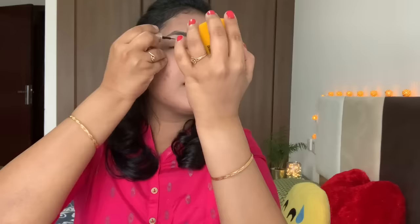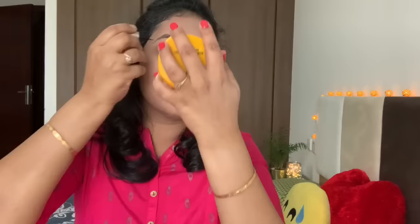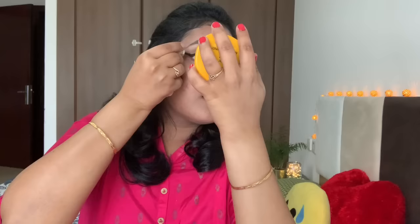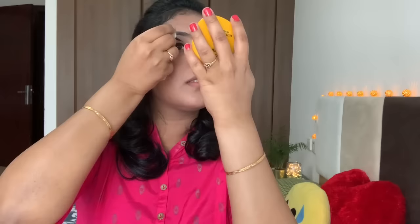Next, I will use Lakme eyeliner. I'll use an extra fine brush for precision. I draw a line along the middle of the lash line towards the end, then create sharp edges at the outer corner. Draw the edge across and build thickness. Apply on both sides. I'll share the detailed tutorial in the video.